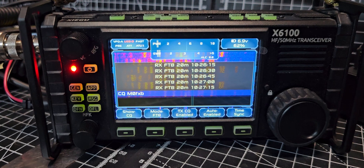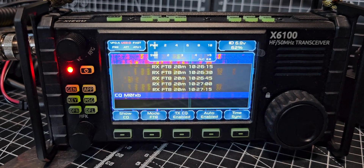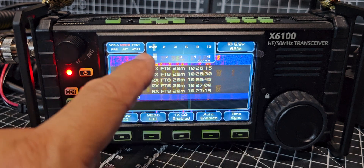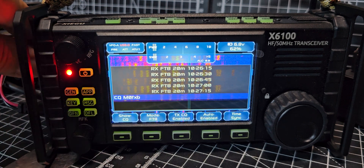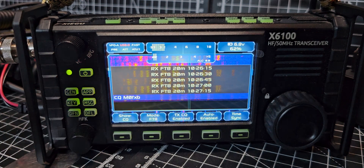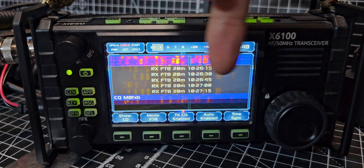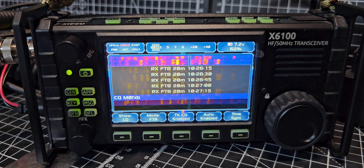Hit TX enabled and let's see what happens. There it goes, it's transmitting. We're not really receiving much. When you're receiving you can see the power, SWR, and of course we can still use our tuner. Battery level is there, signal meter here. Earlier I got all these green messages on screen, so I'm going to back out.